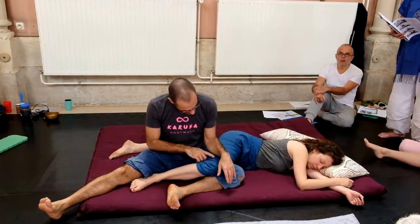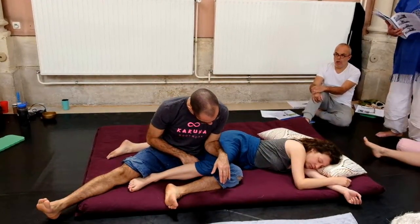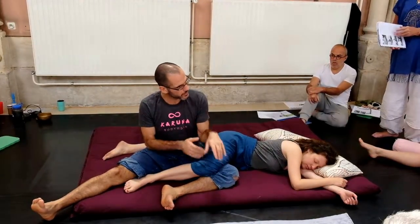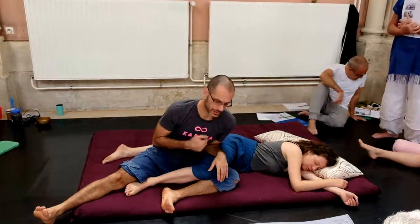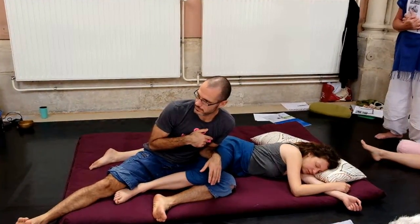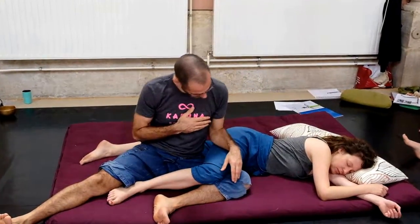There are two ways of working. I can just place my forearm with the soft part and lean onto my own arm — I'm just leaning onto it. My body weight is here. No force.